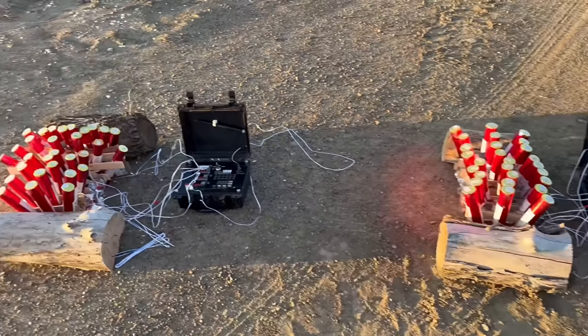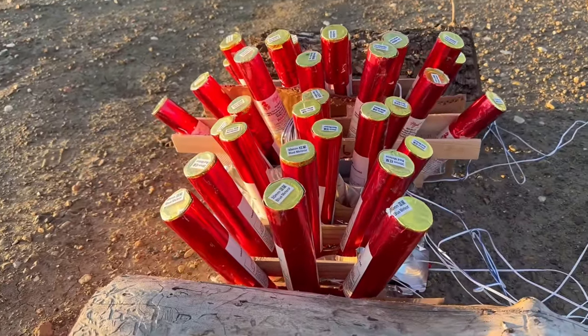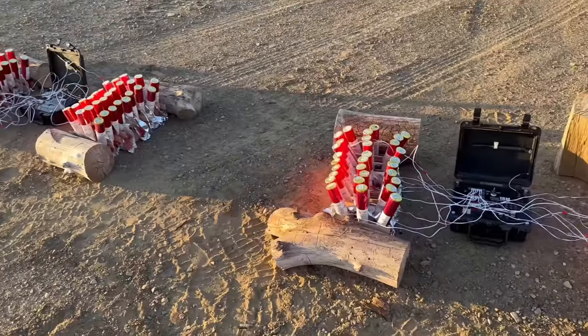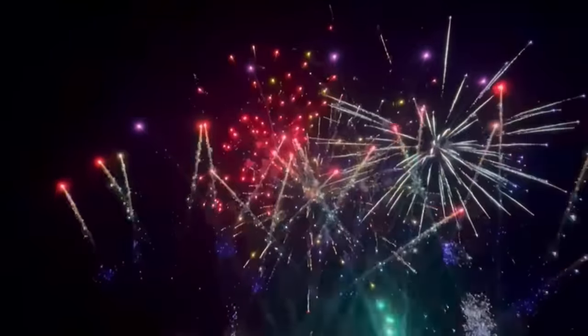These are single-shot comets and by themselves they're not very impressive. But it's what you can do with multiple comets that can really increase your show value, and we're going to show you how to do that tonight. By utilizing multiple different comet stations like this, you can really make your firework displays look much better. Here are a couple of examples of what that looks like in real time in firework displays we've actually done.